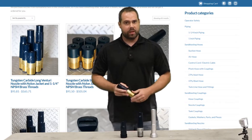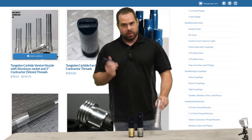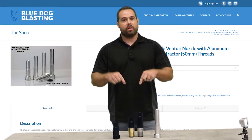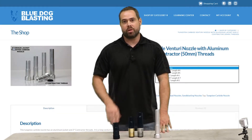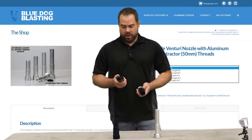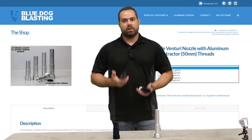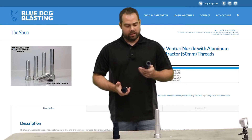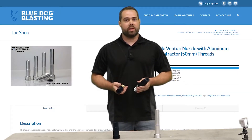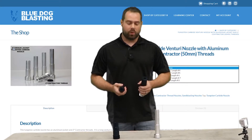We carry a couple different nozzles on our website in the Long Venturi style: the two contractor thread options — the poly jacketed and the aluminum jacketed — both in tungsten carbide. As far as the inch-and-a-quarter standard thread, we have it in tungsten carbide as well as sialon. Both of these nozzles hold up about the same; the biggest difference is the weight — the sialon is about half the weight. We'll do another nozzle video going over the different composites such as tungsten carbide and sialon, what differentiates them, and how they work differently.